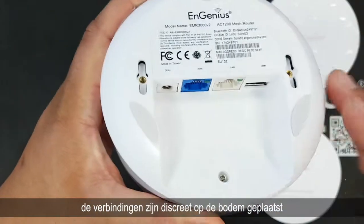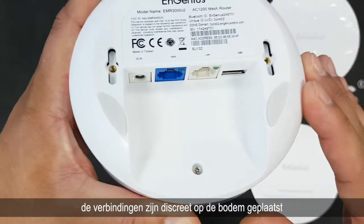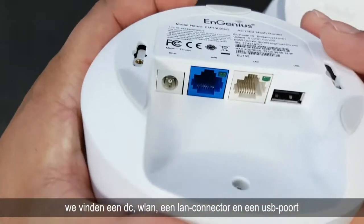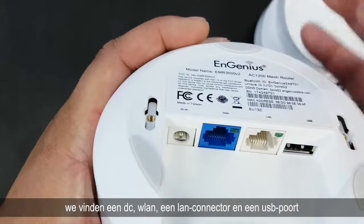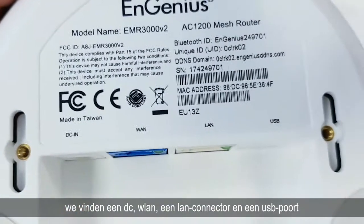The connections are discreetly placed on the bottom. We find a DC connector, a WAN connector, a LAN connector, and also a USB connector.